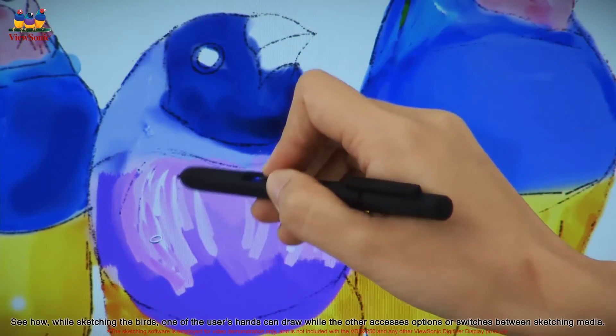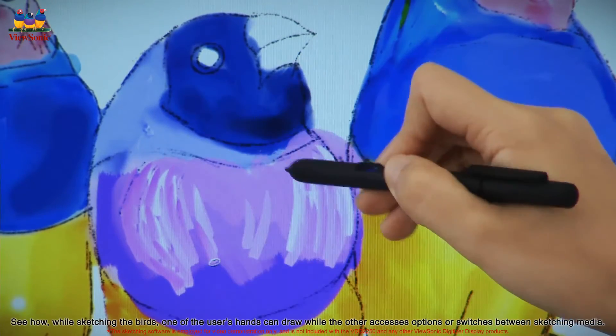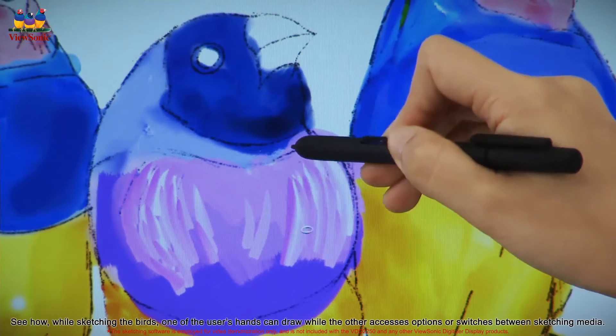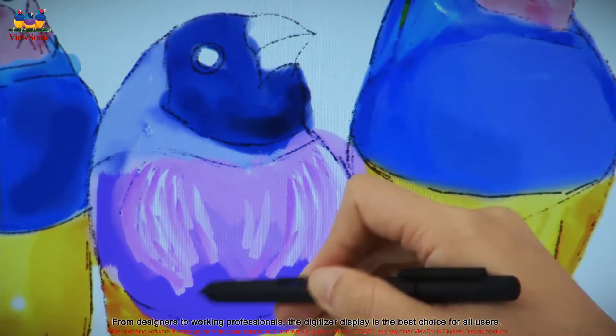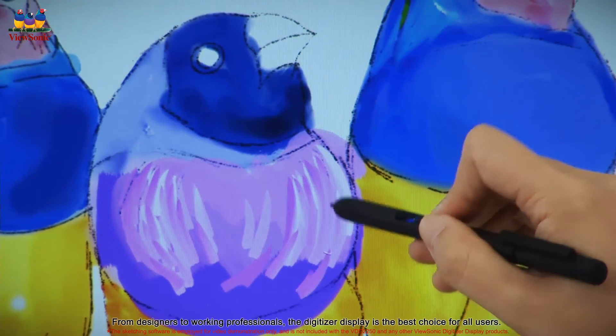See how, while sketching the birds, one of the user's hands can draw while the other accesses options or switches between sketching media. From designers to working professionals, the digitizer display is the best choice for all users.